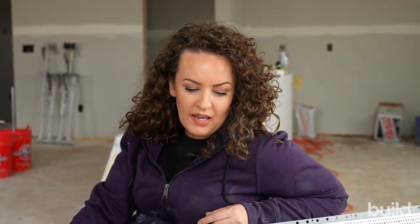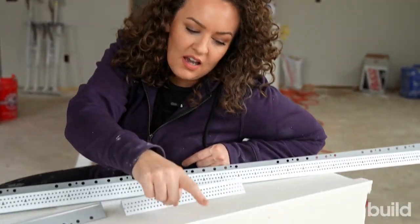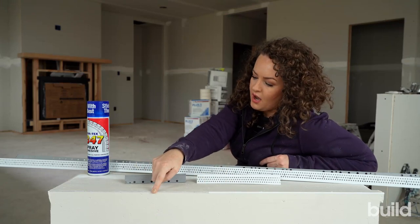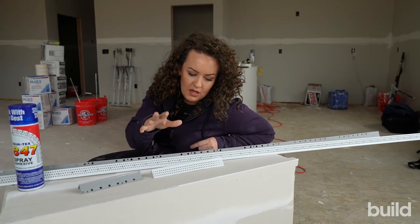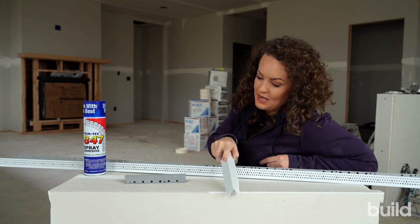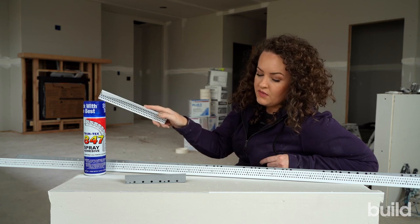I've got something fun planned today. I've got a stick of Trimtex vinyl and a stick of traditional metal corner bead. They're both coated with hot mud — easy sand, 20 minutes. This one is adhered with staples and Trimtex 847 spray.